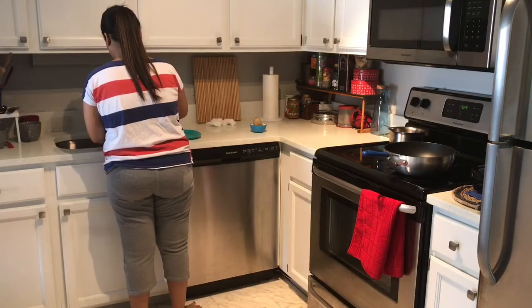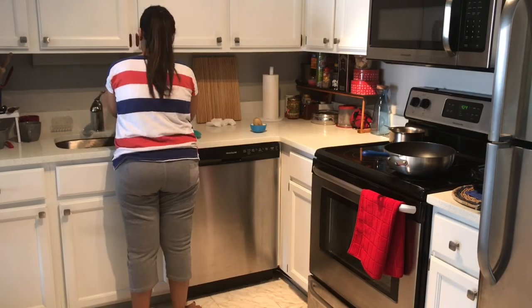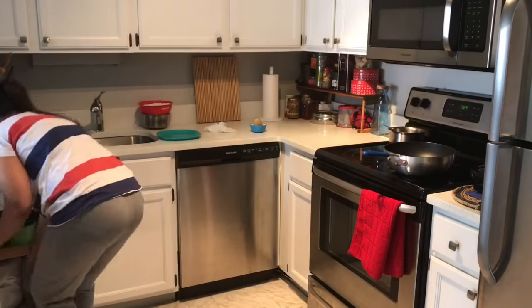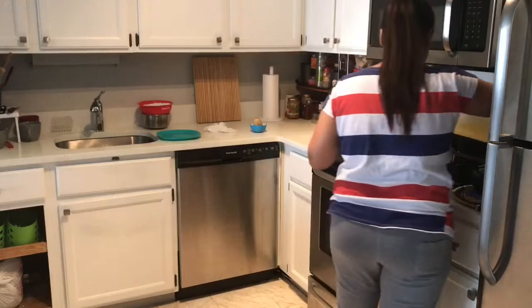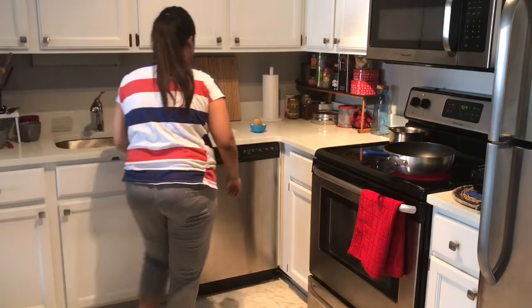Now that I've checked all my emails, I'll start preparing breakfast. Today I'm preparing sabudana khichdi as I wanted a change of taste. I'll quickly prepare sabudana khichdi and chai until my husband gets fresh and takes a shower.